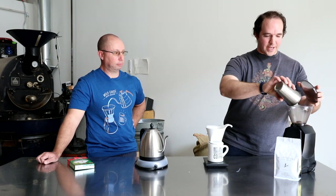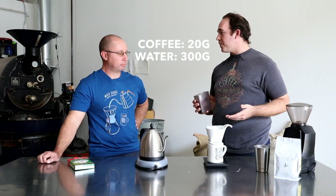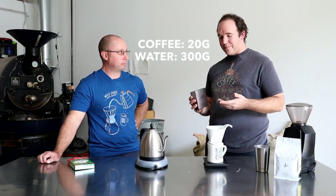For the Bee House I'm using the same basic recipe as the V60 — grind setting 12 again. We might notice the brew time will be a little bit different because water flows through this differently, but I have the same 20 grams of coffee and I'm going to pour 300 grams of water in a slightly different manner.